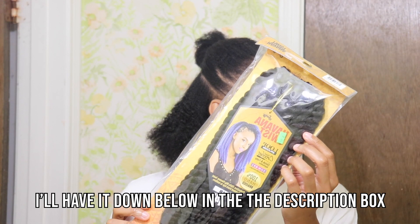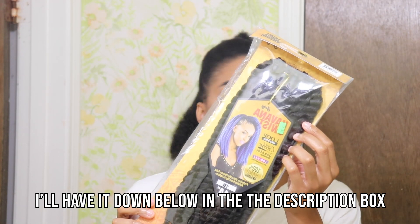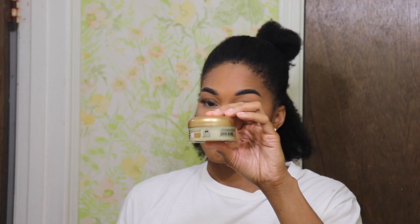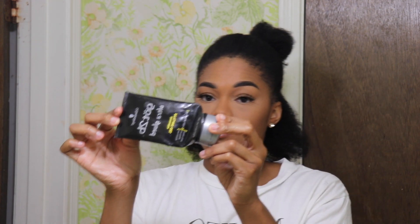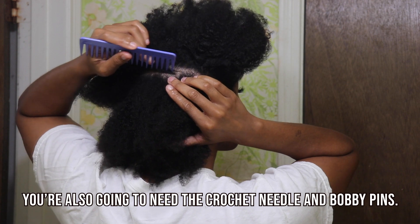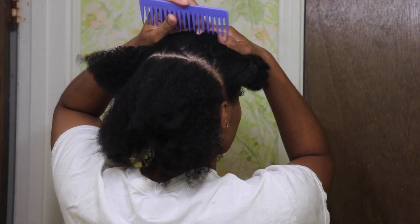First, you're gonna need some crochet Havana twist — I got mine from the beauty supply store for $5.99. Next you're gonna need some eco style gel, your favorite edge control, some hair ties, and Got2B Glued — but this is completely optional. First, what you are going to do is split your hair into two sections.